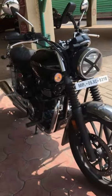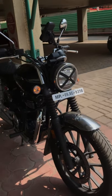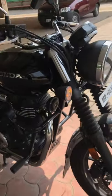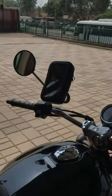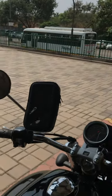If you are in Pune, you can find the shop details in the description. Next, let's talk about the mobile holder. The mobile holder is very easy to install. I prefer this one because it can be removed whenever I don't need it.